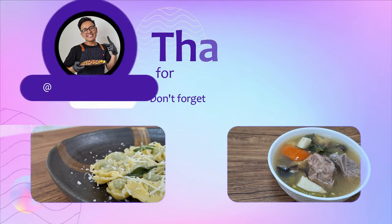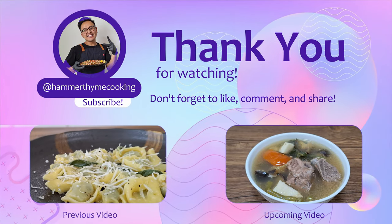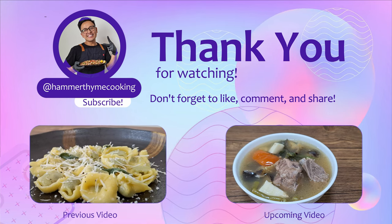That's the one. I hope you guys enjoyed this episode. Don't forget to like, comment, and share with your friends. Thank you very much and I'll see you soon.